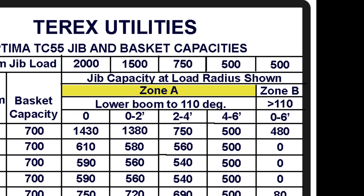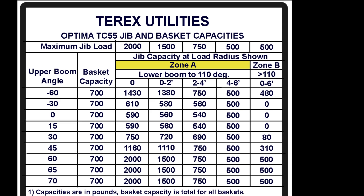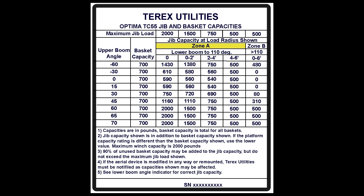An indicator light on top of the lower controls will be on when the lower boom is greater than 110 degrees, indicating zone B must be used. According to the table, the lower boom is at 95 degrees. This means we'll be using zone A of the load chart.